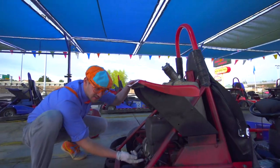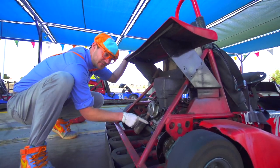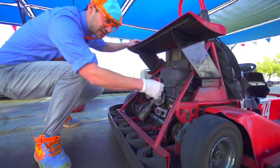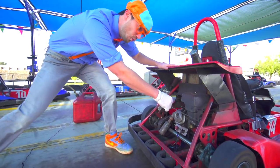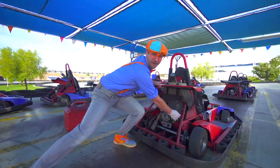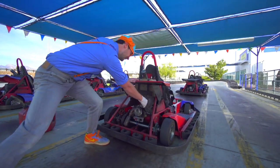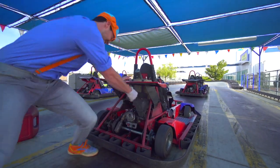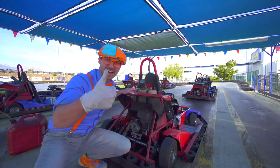Then we turn on the on switch, right there. Then all you have to do is pull the string. Three, two, one. A little harder this time. Even a little harder this time. Yeah! Good job!